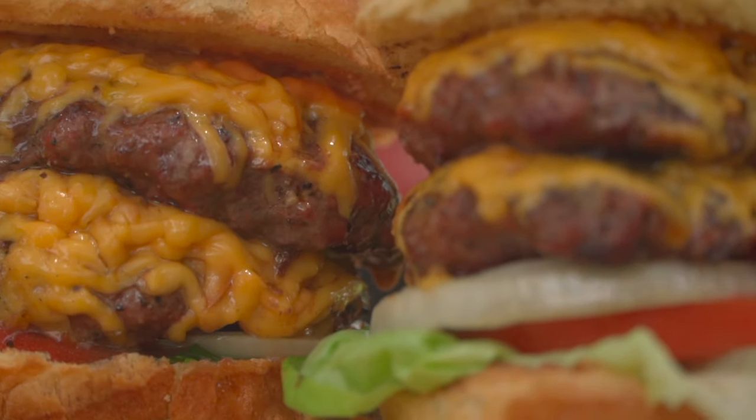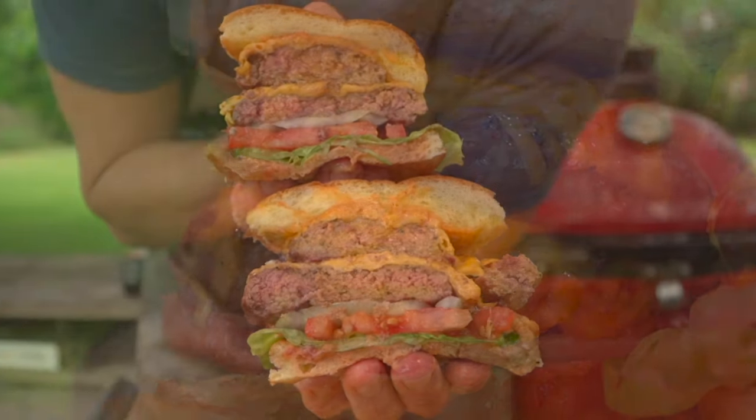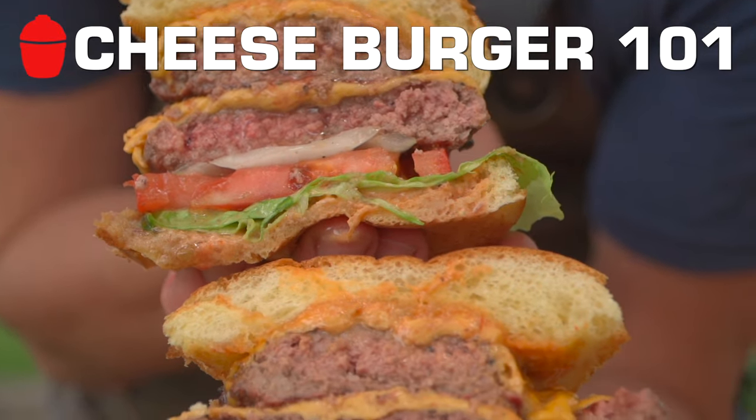Hey team, Chef Eric Gephardt here. Hope you're doing well. As we like to say, simple things done perfectly win every time. And a cheeseburger is no exception. Welcome to Cheeseburger 101.